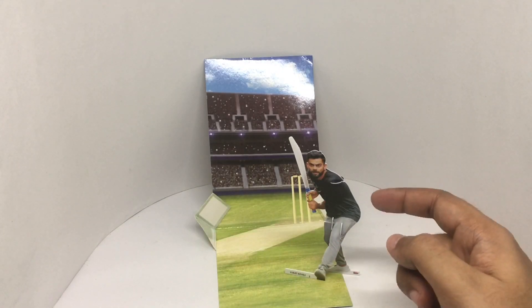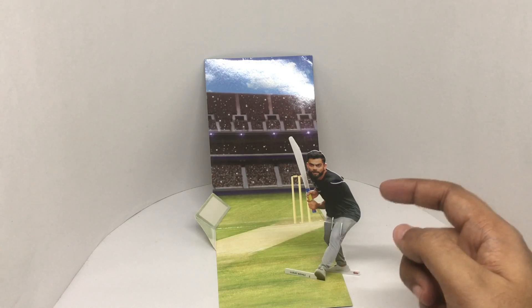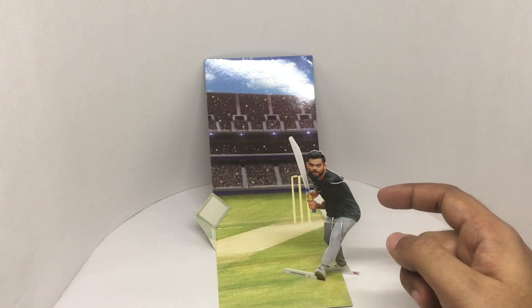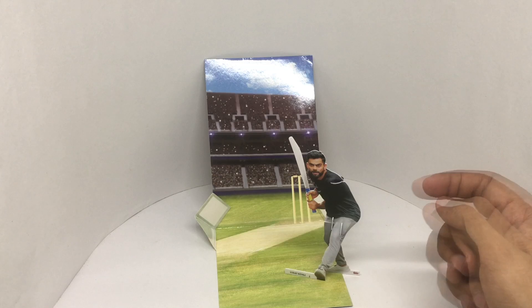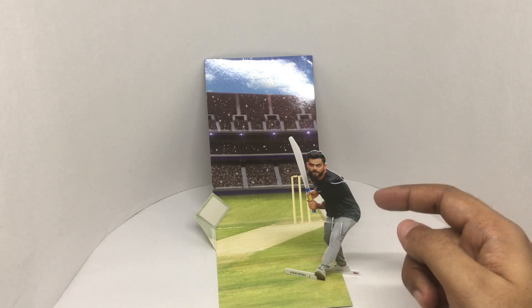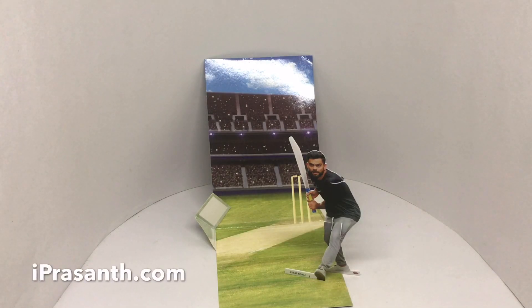It would have been even nicer if we got five sporting superstars from other sports too. I was expecting this would have some kind of game built into it — it's just a paper cutout that you can build. Seems a bit overpriced. Quite nice though.